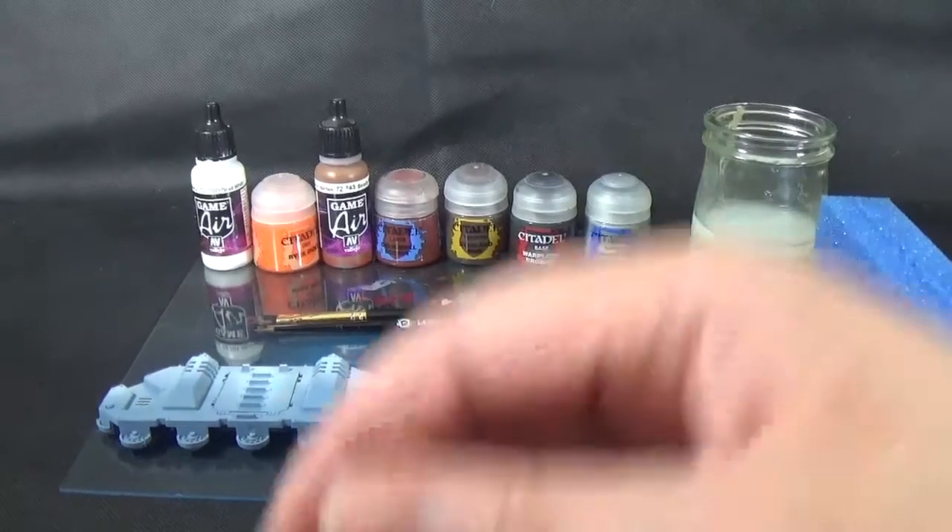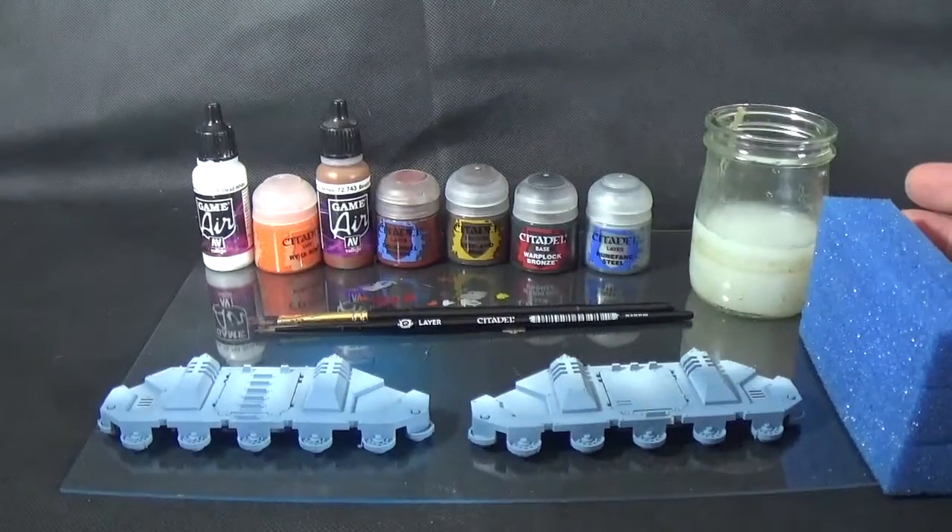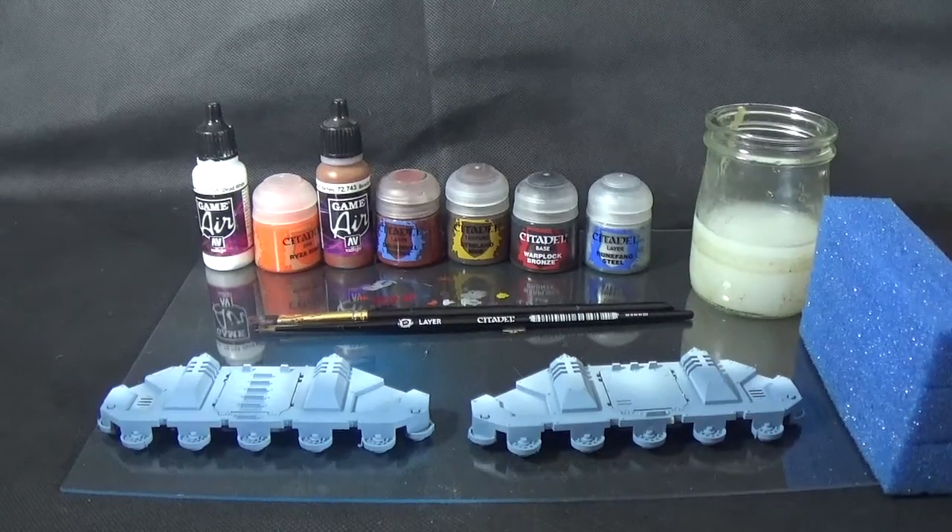What's up, Ian from Powerhouse Miniatures. How are you doing? So this is another miniature painting tutorial on weathering tanks.